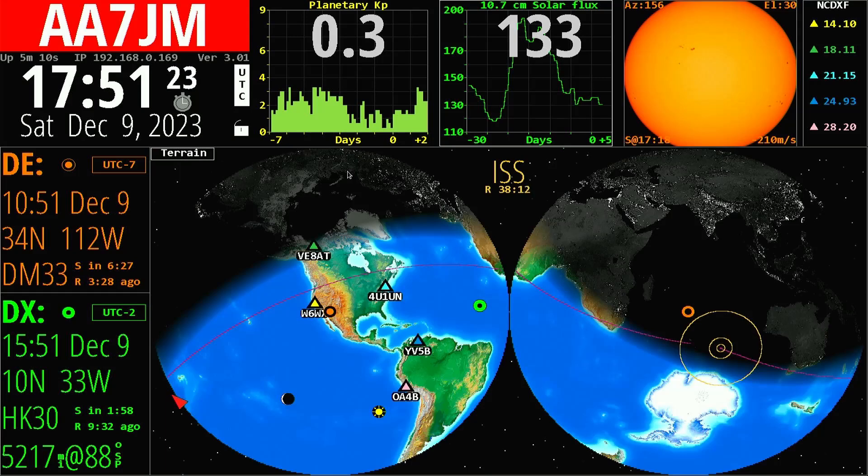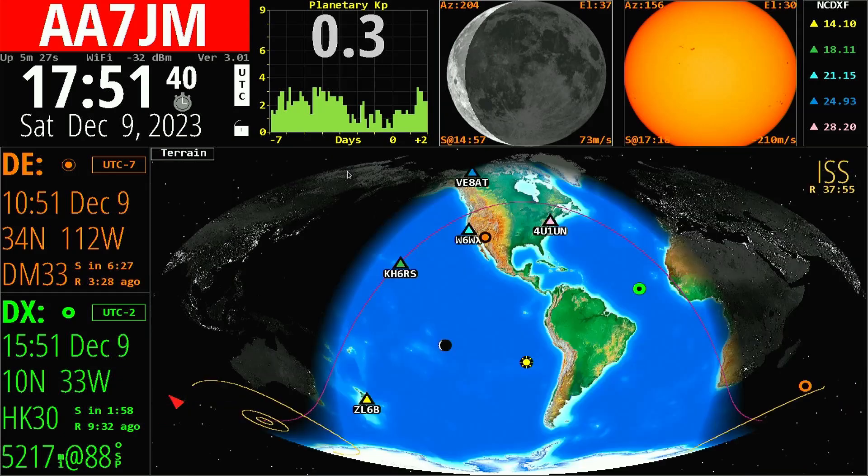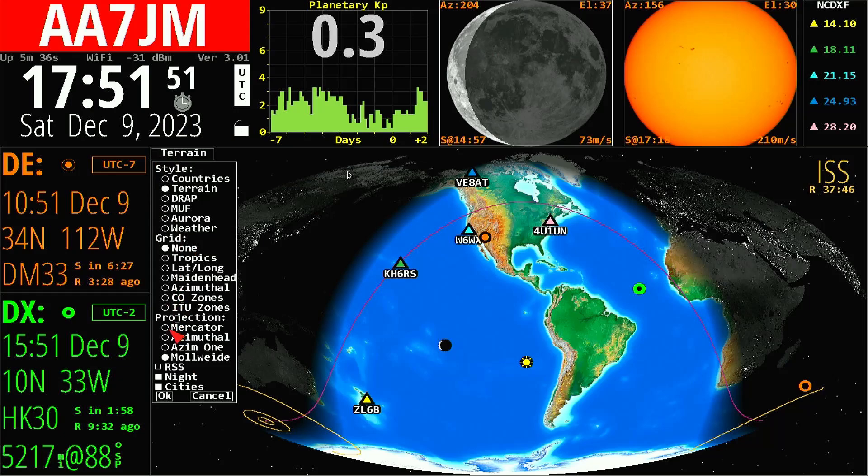The azimuthal projection gives alignment through that azimuth instead of the Mercator. Going back up, we can also select the Mollweide projection, which gives a big oval arc instead of the rectangular Mercator view — kind of cool, but I'm going to go back to Mercator. I've got night and city selected, so where it's night in the world you'll see darkness, and hovering gives city names.